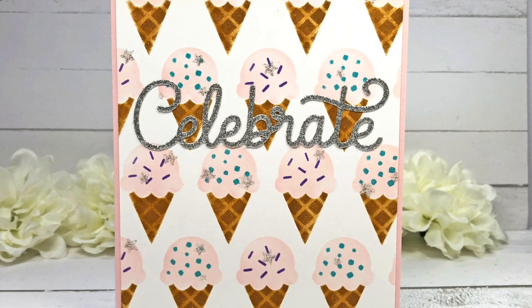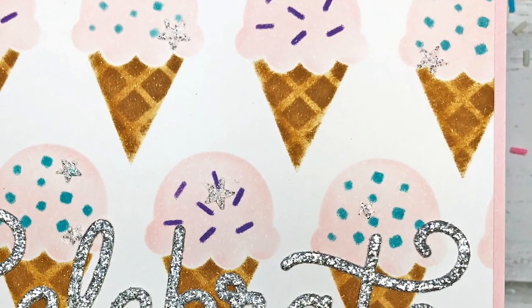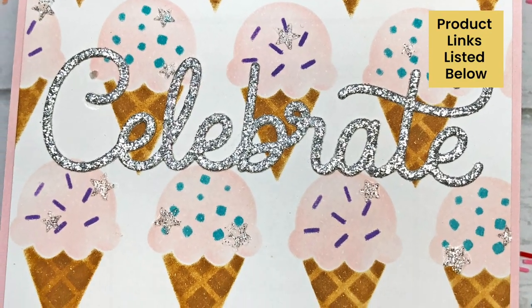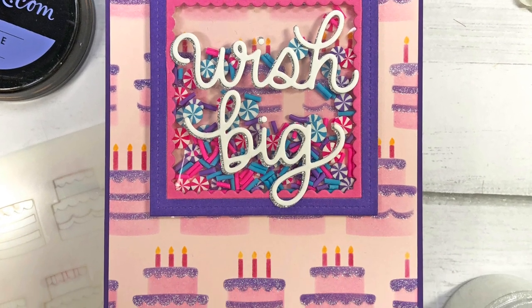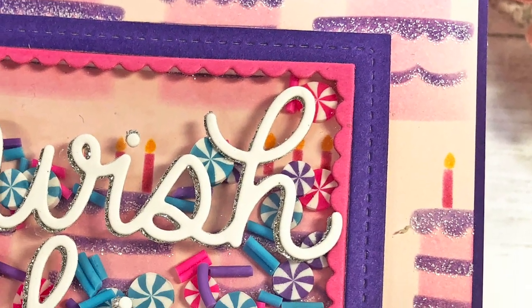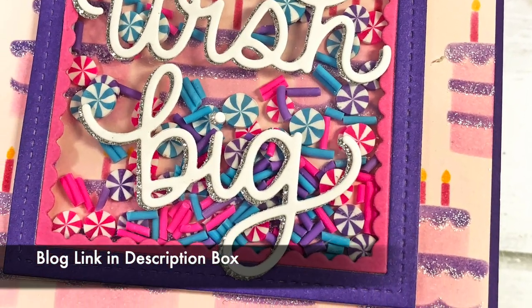For my cards I'm going to step up my stenciling just a little bit by adding a bit of sparkle for that extra touch. All supplies that I use in my video today will be linked in the description box of this video and on my blog at lisamearsdesigns.com. Also these cards are part of a Pretty Pink Posh blog hop where you have a chance to win a gift certificate to the Pretty Pink Posh store — make sure you visit my blog to find out more.